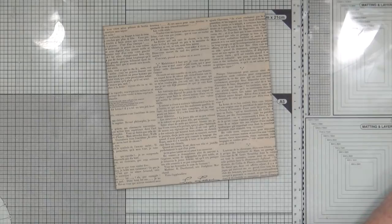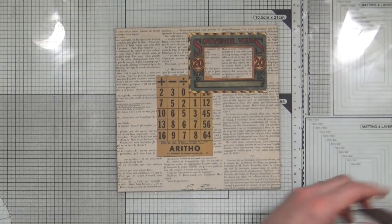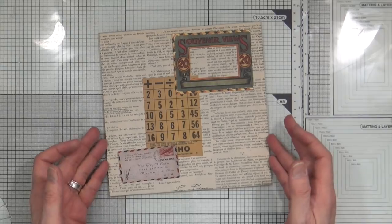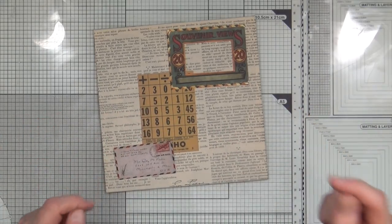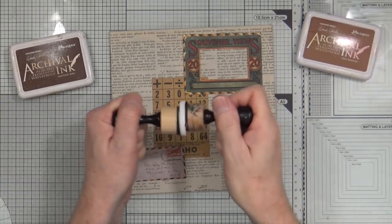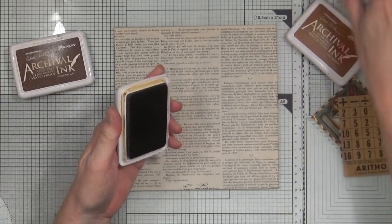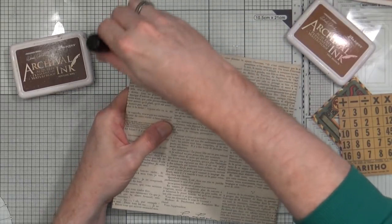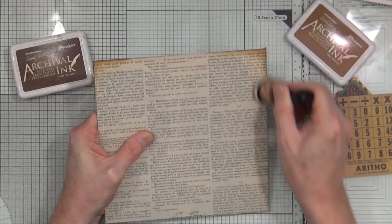Now I'm going to start decorating the front using lots of bits and pieces of ephemera. I'll be grunging it up and dirtying it up with ink, but I'm not going to use any water-reactive inks — I'm going to use permanent archival inks. The browns I'll use will be Potting Soil and Tree Branch. I've got two brand new ink blending foams, and I'm going to start by adding some grunge, loading up with Tree Branch first and adding that dirt and grunge around the edges.